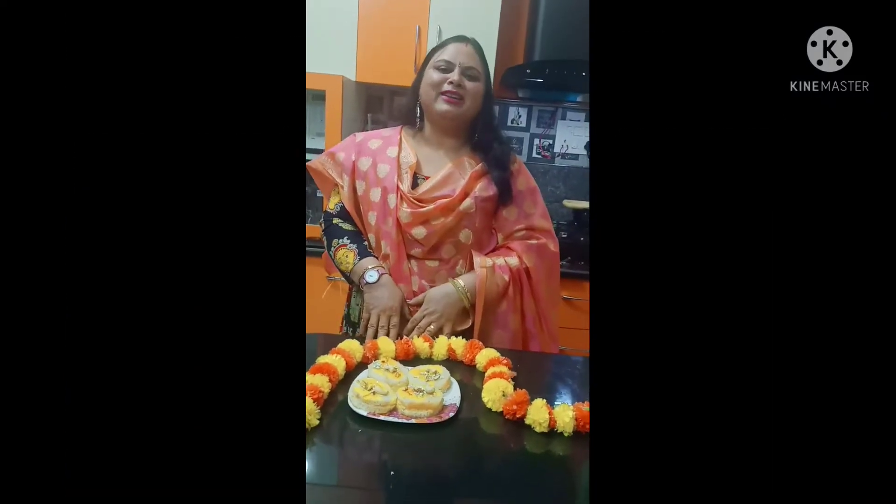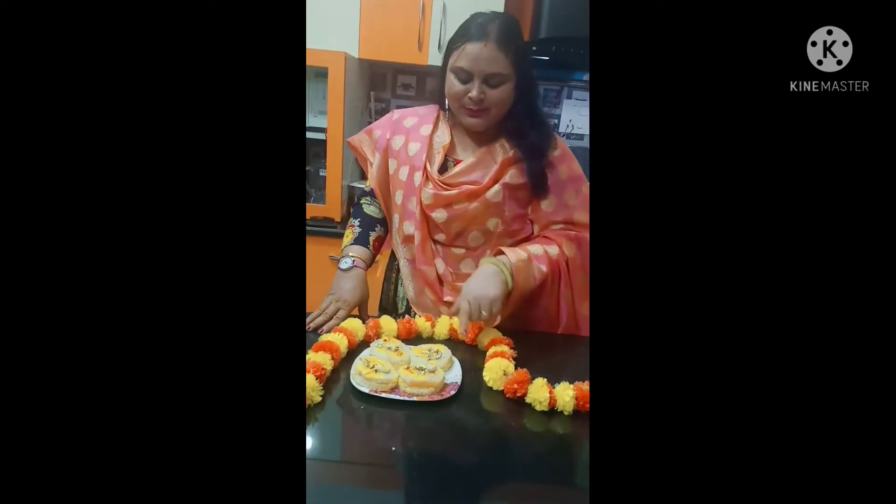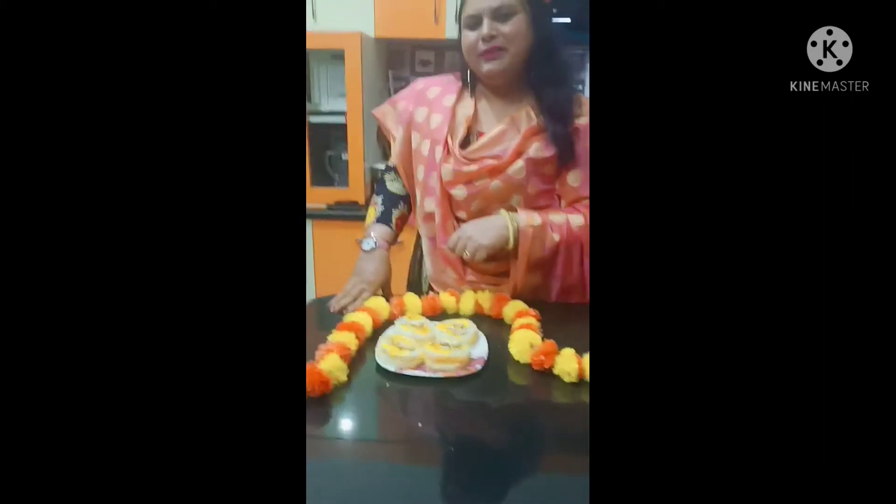Hello everyone, welcome to Nana's Kitchen. Today we are going to make a very nice Bengali sweet. As you all know, Diwali has come.